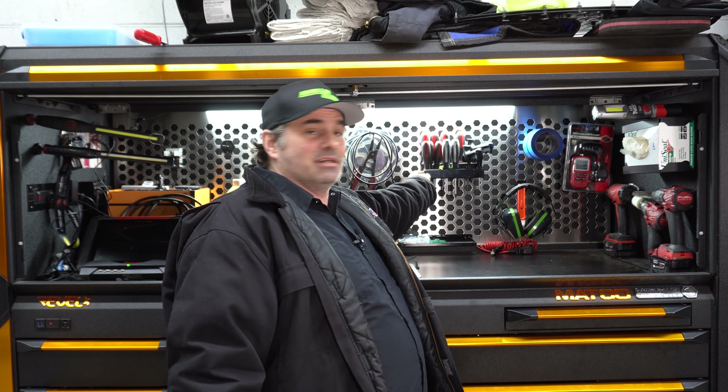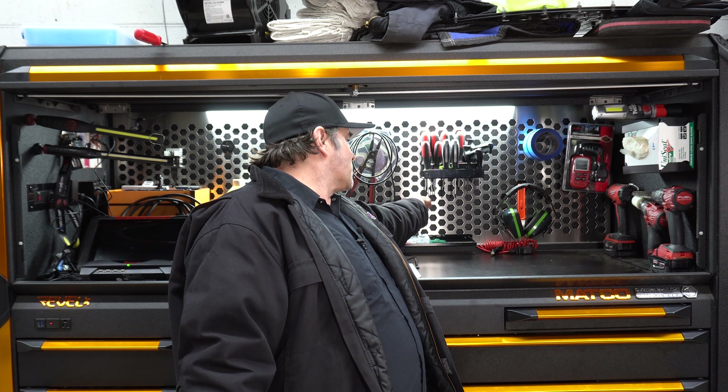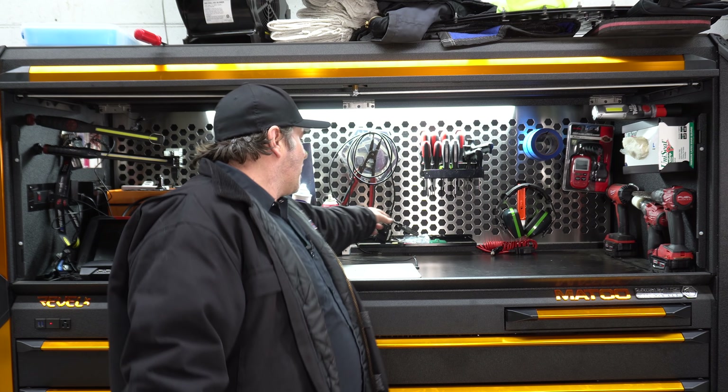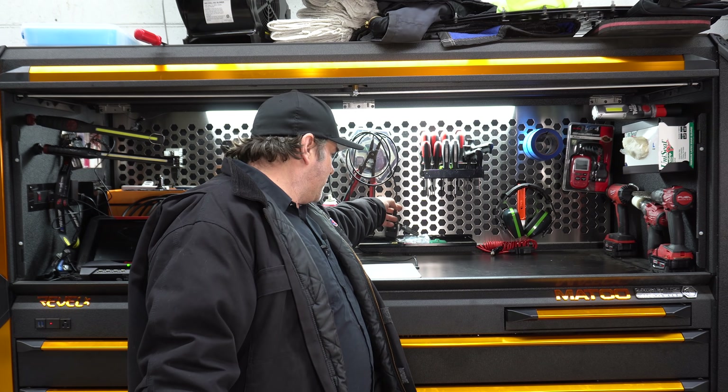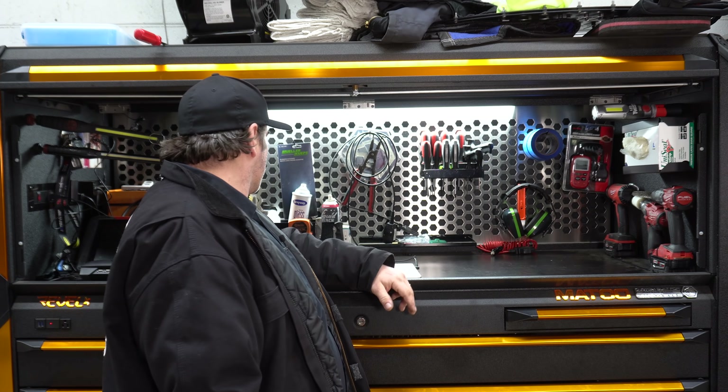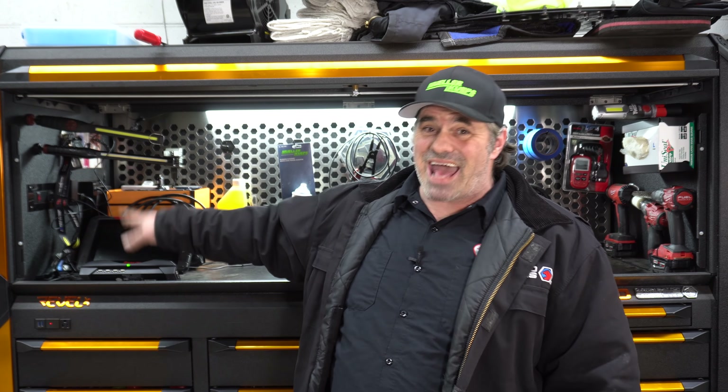Still have the screwdrivers and Gear Wrench Torx bits up here. I've got the cable for Vagcom up here — I should have it in my cart, but I keep hanging it back up there. Of course, I still have the Verus Edge. Everybody keeps asking about the Verus Edge — yes, I still have it. Am I upgrading to the Zeus? No.